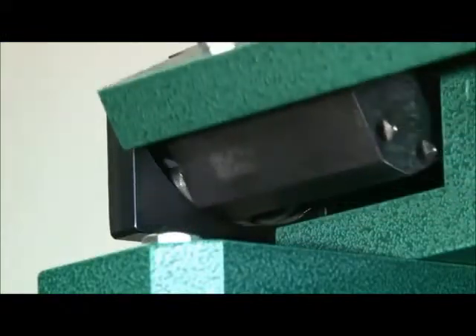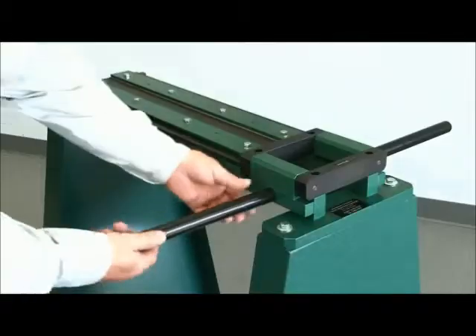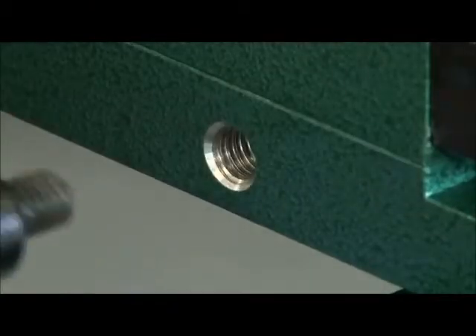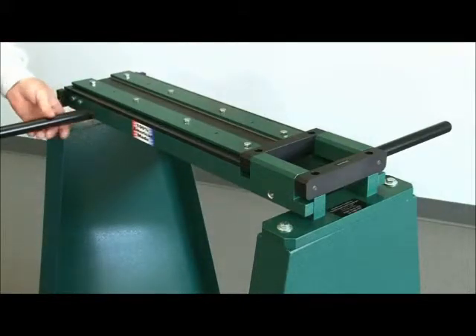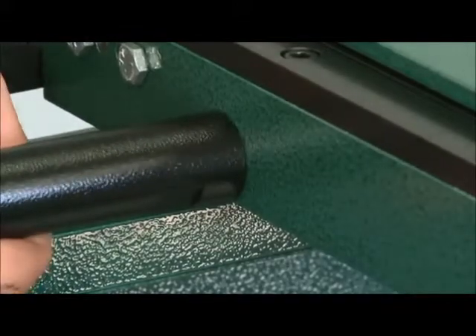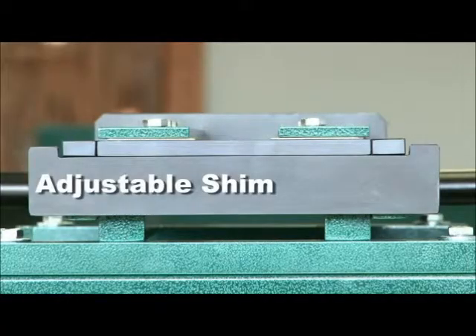A roller guide end plate for smooth and durable performance, two handle positions on each side to accommodate user preferences, and an adjustable shim, allowing bend lengths from one quarter inch to one inch on both sides of the machine.